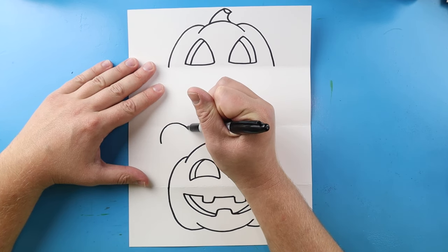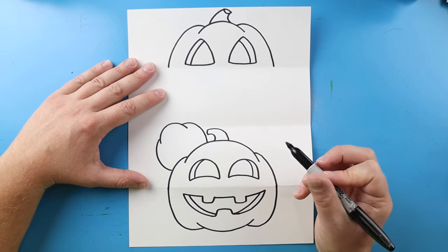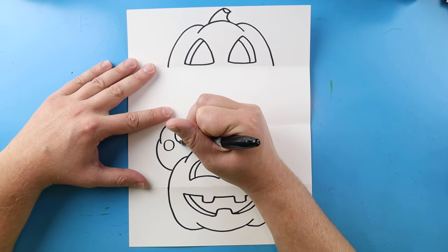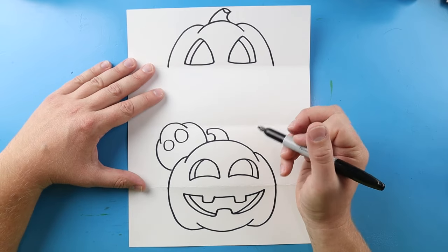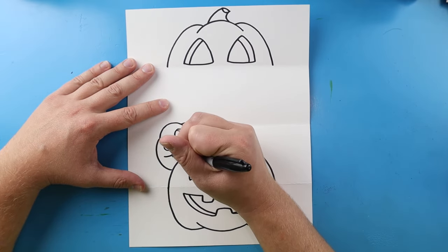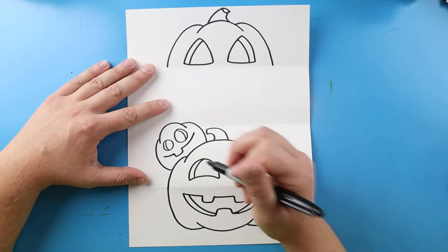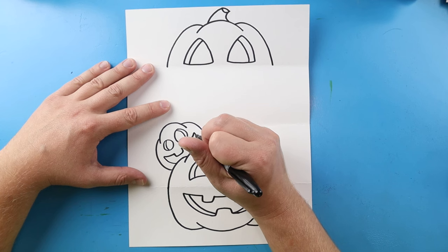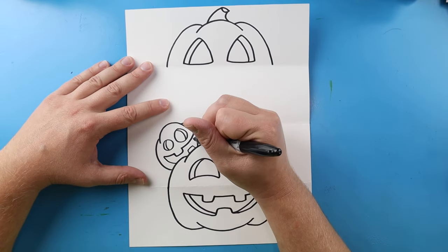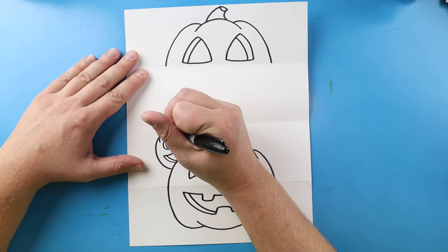Now let's make another one over here. I'm going to begin by drawing a line that's going to come up and down, then a little line that's going to curve over here and one that curves over to here. I'm going to draw a circle shape right here and then a bigger circle shape right over here. I'll make a little curve on each side, then bring a line down, make a little tooth, bring it up, bring this down, and put another little square shape here for another tooth.